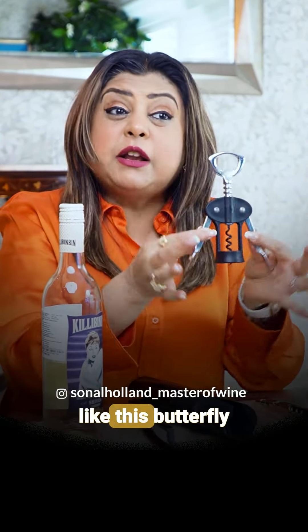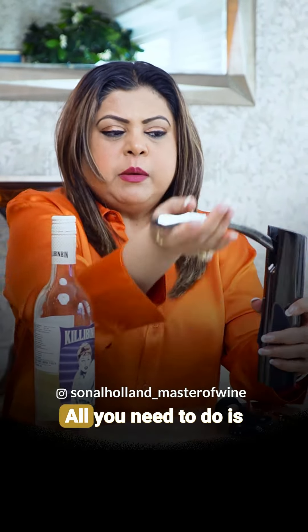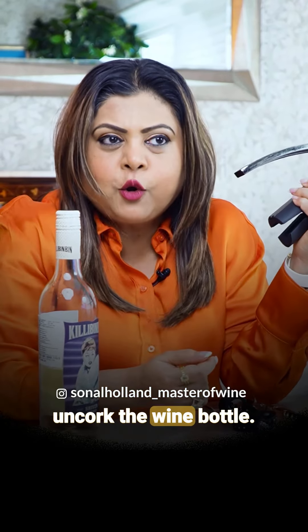But in the market, there are many options, such as butterfly wings opener. This is quite easy. And this is a screw-pull lever, which works just like this — and the wine bottle opens.